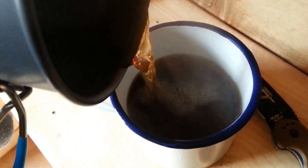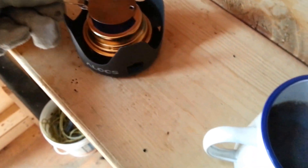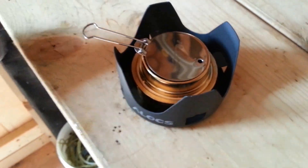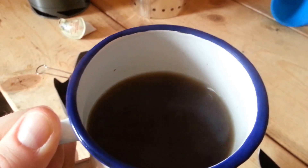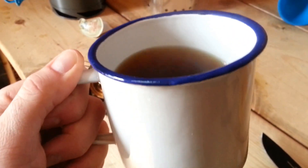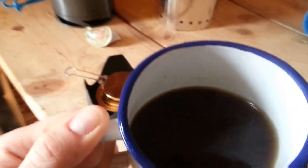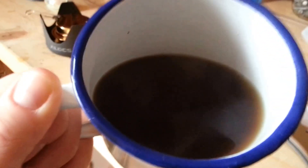Let's pour it into the mug here. Give it a little swirl and see what happens. It looks like coffee. I'm pleasantly surprised — it tastes like coffee, and maybe a little plastic. I don't know if that's my imagination, but it tastes good. It tastes like coffee.